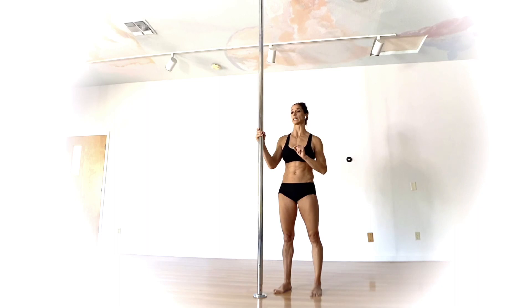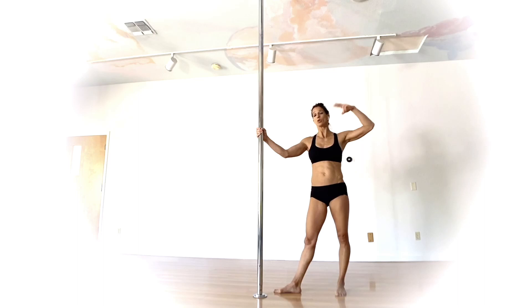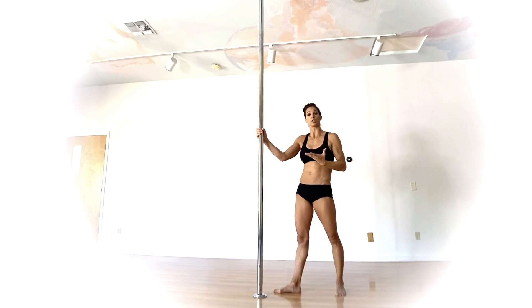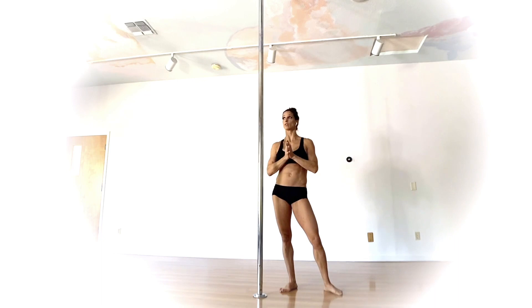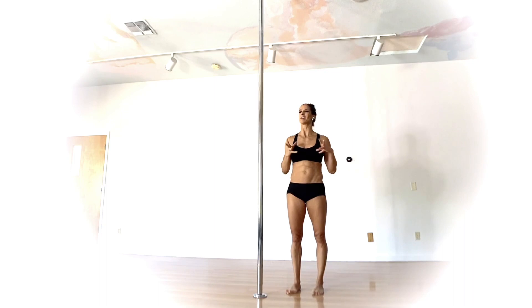Whether to do this on spin or static — honestly I don't feel a huge difference getting into it on spin versus static. Keep in mind when you're in that cupid the pole is going to be going faster because you're closer to it, and as soon as you extend out it's going to slow down. But when you go to bring that leg back in, it does fight centripetal force a little bit. If you're someone that doesn't do a whole lot of spin pole or you're feeling a little wary on this move, start with it on static and then as you feel comfortable take it to spin.